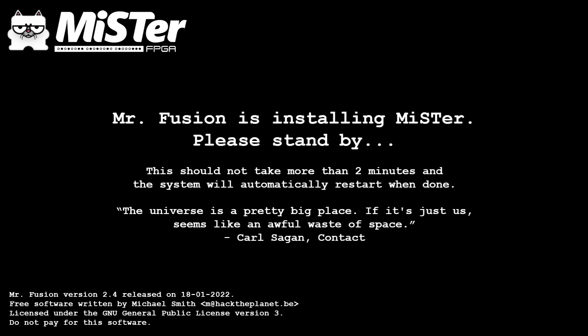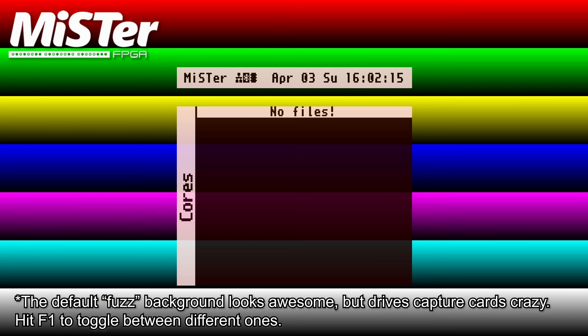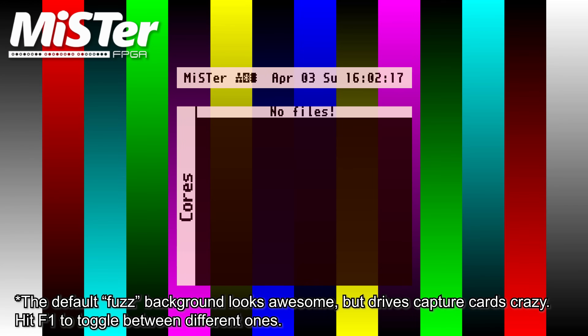When it's done, eject the microSD card, plug it into your DE10, and connect it to a display. MiSTer Fusion will do all the work for you, so just sit back and let it do its thing. After a few minutes, you'll be at a fuzzy screen that says 'no files.' Great, you're almost done.